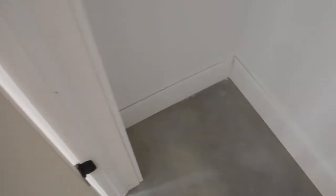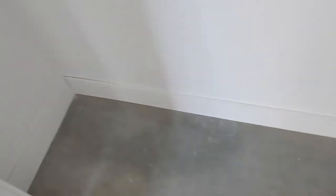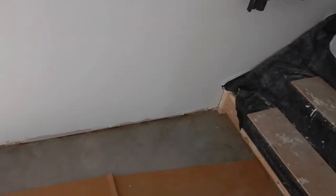And there's trim on the inside of the closet as well - no shelf or rod yet, but we'll get there. There's trim here on the bottom and down the hallway, not at the front door leading to the staircase yet.